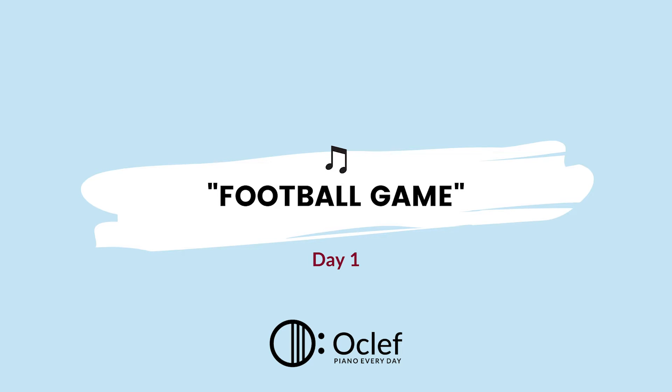In today's lesson, we'll be playing the song Football Game to continue practicing our intervallic reading and introduce us to a new hand position, C position. Let's get started.